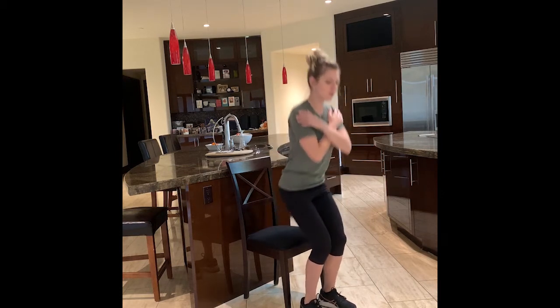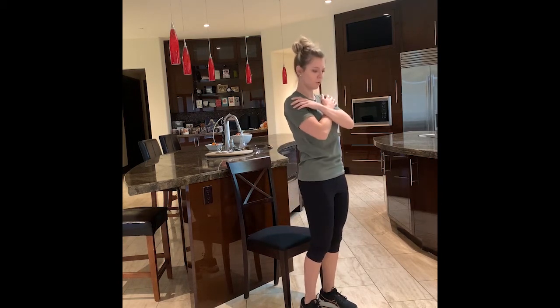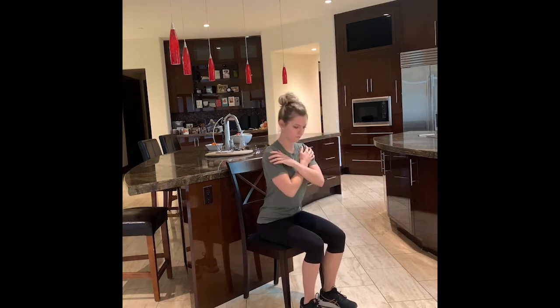5, 4, 3, 2, here we go — 10 reps. Really squeezing your bottom as you stand up. And breathing. There's halfway for me. I think last one for me. Good, so I have about 35 seconds left, so I'm going to show you our next exercise.